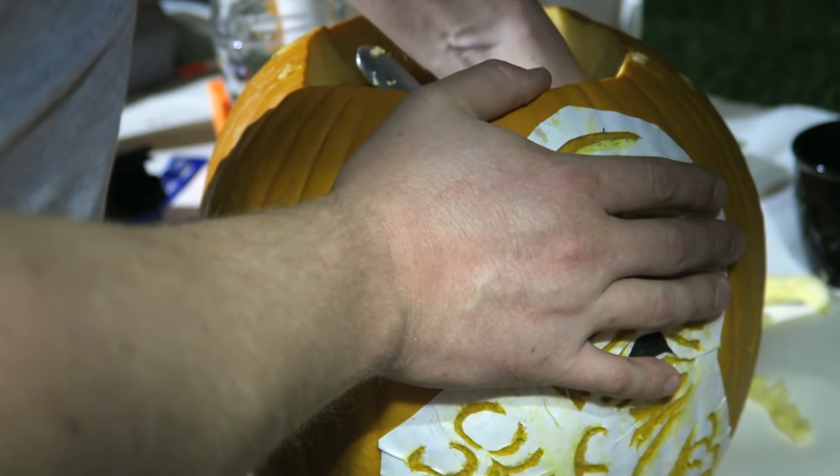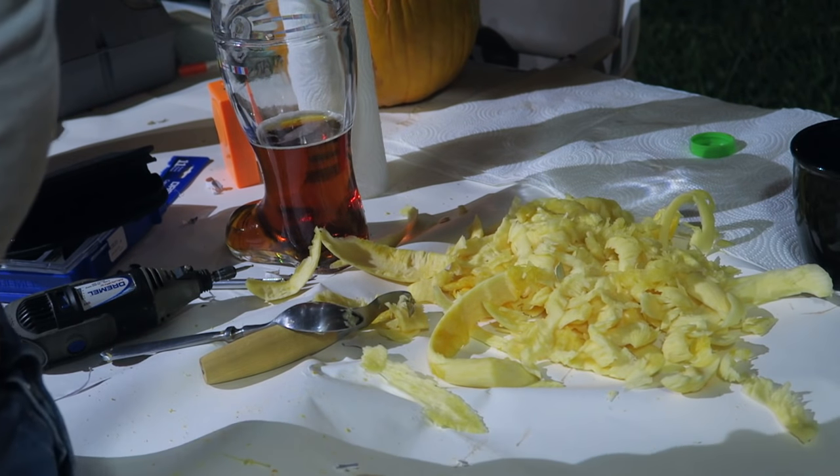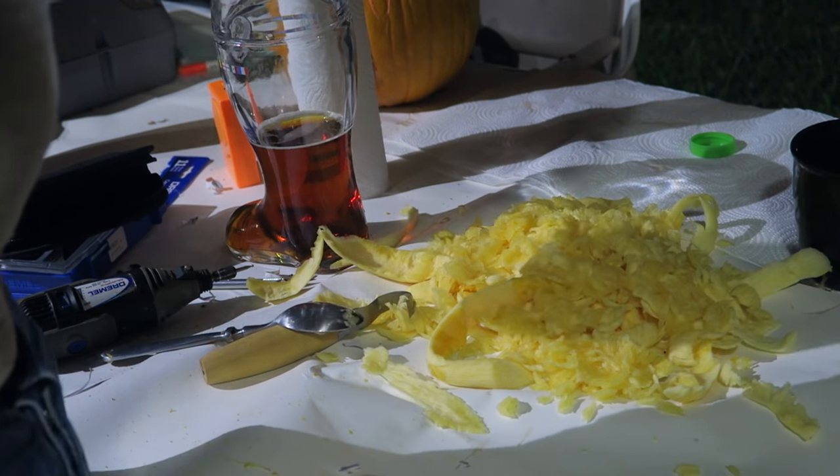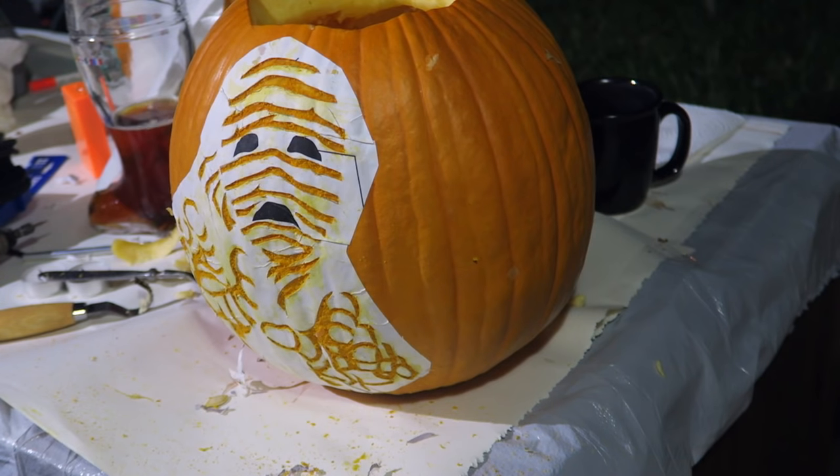I think we're pretty much there. I can start to see the pumpkin rippling — it's great. Now I've got to finish up the eyes.